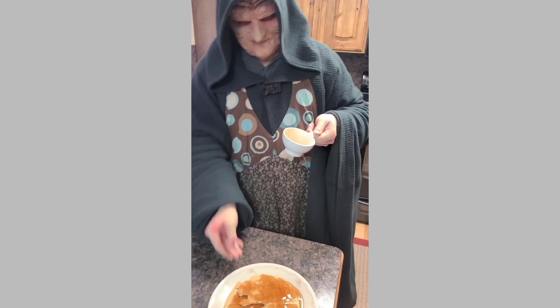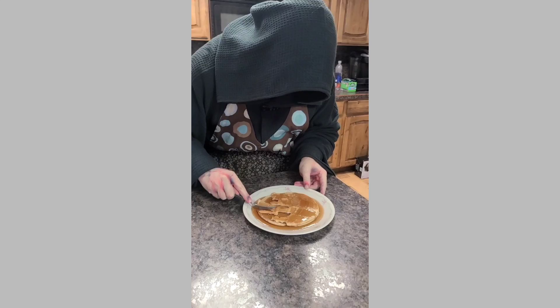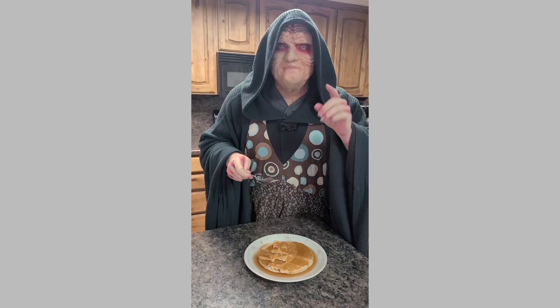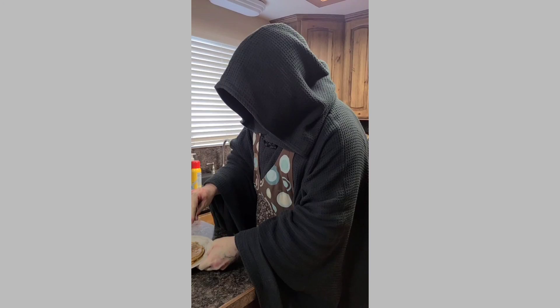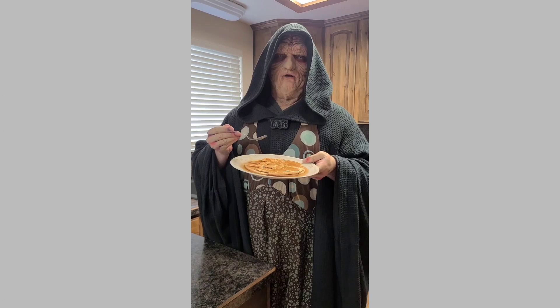Unlimited syrup for our waffles! And now I'm going to act like one of those filthy rebel scum and destroy these Death Star Waffles! At that speed, will you be able to pull out in time? Just like Mama Palpatine used to make! It only impacted on the surface! Thank you so much for joining us here on this episode of Papa Palpatine's Kitchen! And a very special thank you to Philip, my loyal Imperial follower, for sending us this Death Star waffle maker!